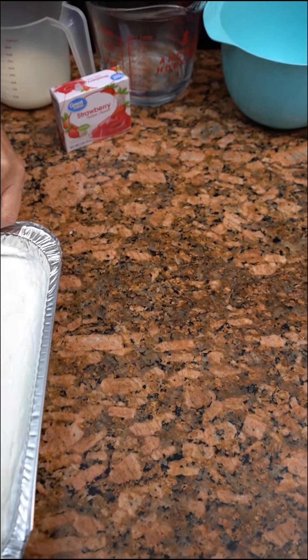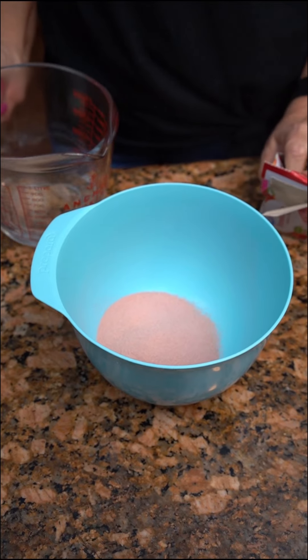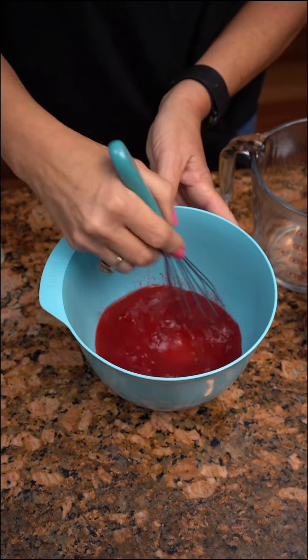You're gonna move it over to the side while you take a three ounce box of strawberry gelatin. Take three fourths cup of boiling hot water and whisk this together.